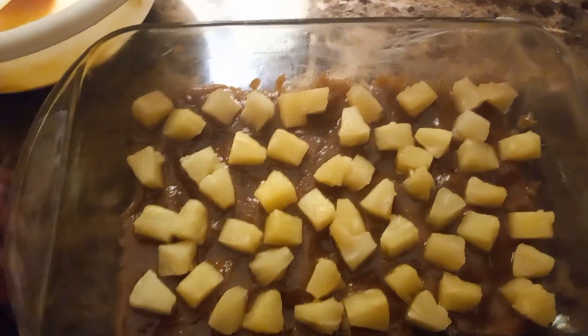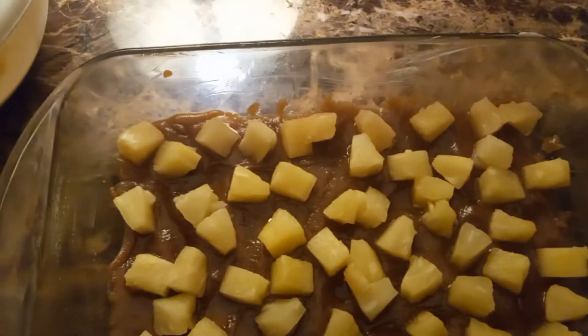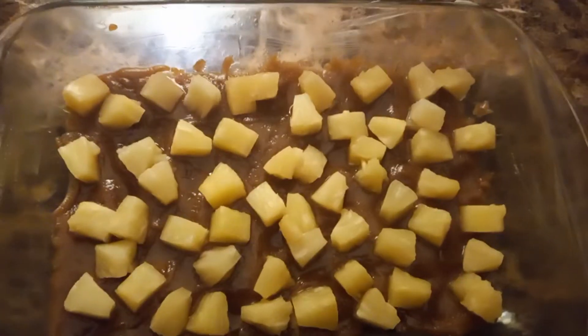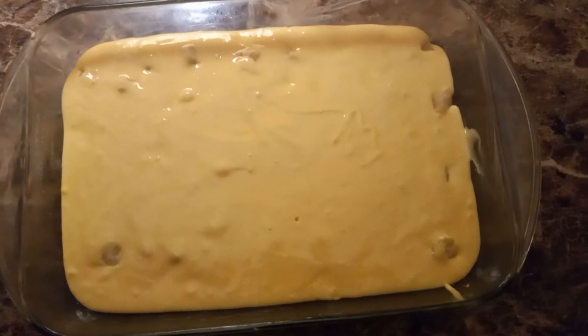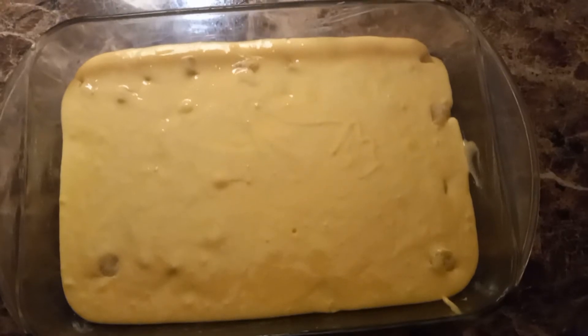Bake for about 30 to 40 minutes, just keep an eye on it. Stick a toothpick in it — if it comes out dry, you'll be all set. The batter's on it, I'll let you see it when it's done. Like, share, subscribe.